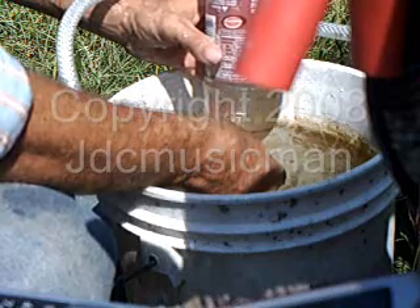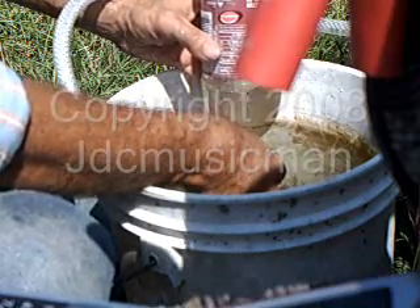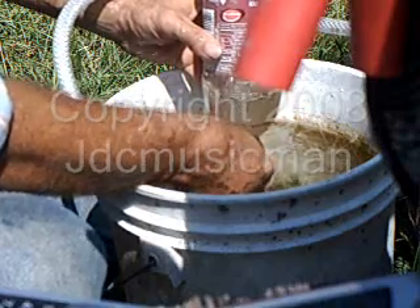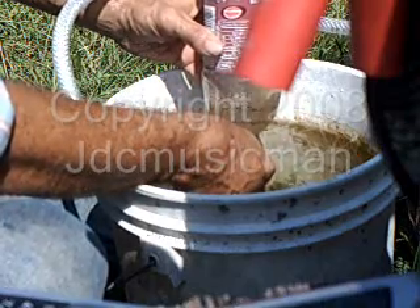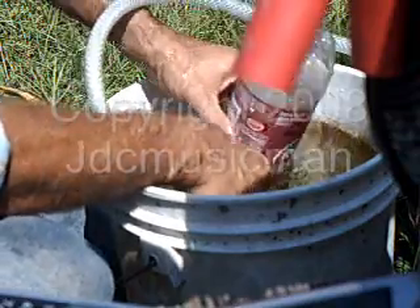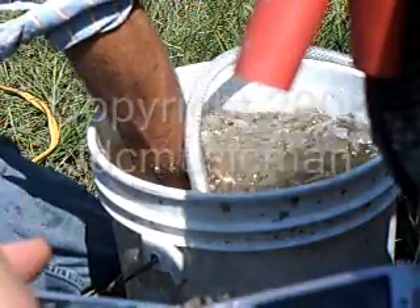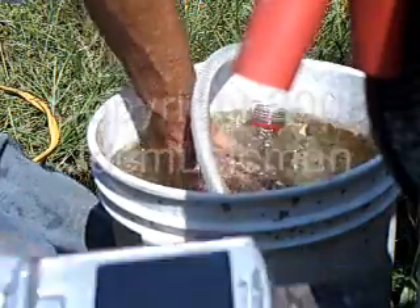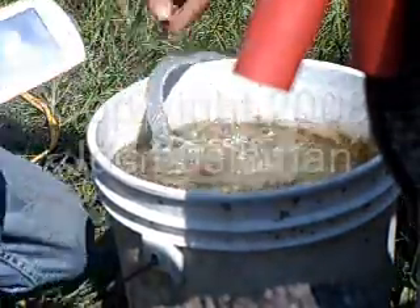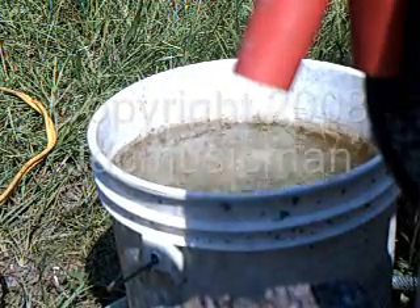About halfway there — almost to my mark. I don't know if you can see the mark or not — and time. That was 52 seconds, minus 10 for the start, so 42 seconds for one liter of gas.